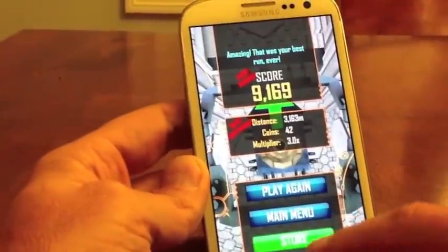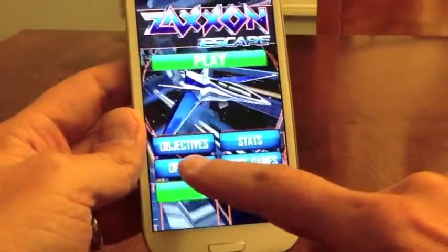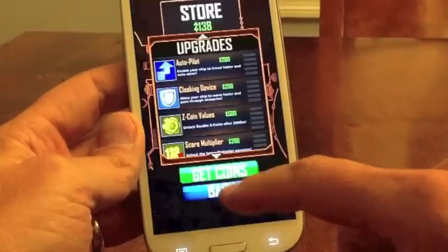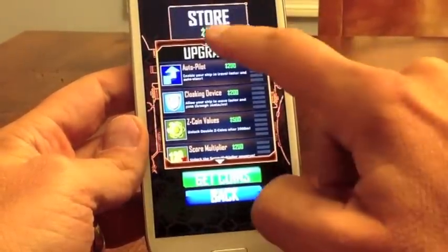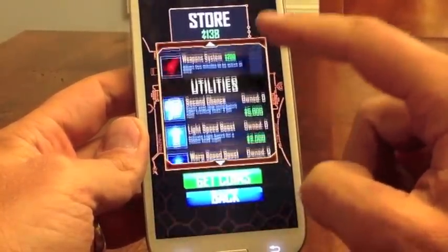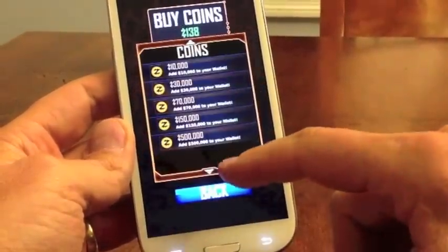The other thing I want to show you here is you've got options. You can get autopilot, a cloaking device — these are all different things. Right now I've got 138 coins. The more things you go through, the more things you can earn.